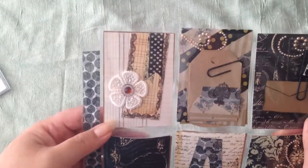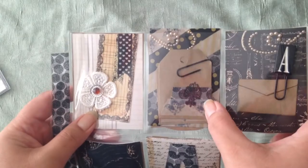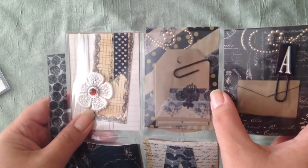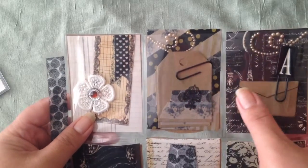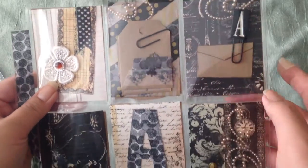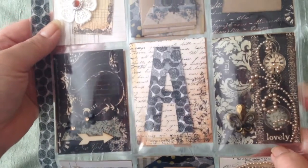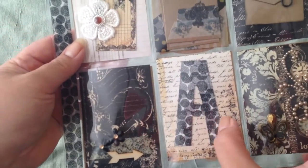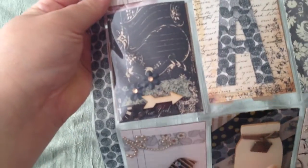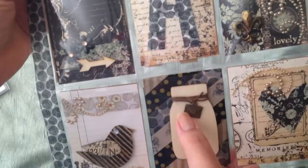This one has washi on two kinds in the back, and these are tags that I made. The stamp didn't come out great but I think it looks okay — it kind of has a vintage look. This one does not have washi, and this one I made by just cutting out an 'A' and then putting washi on it and cutting around it again. I thought that was kind of cute.